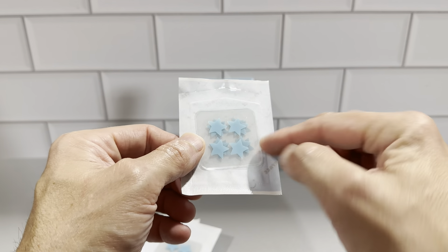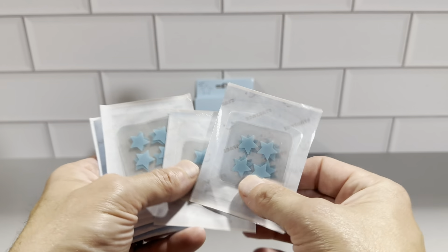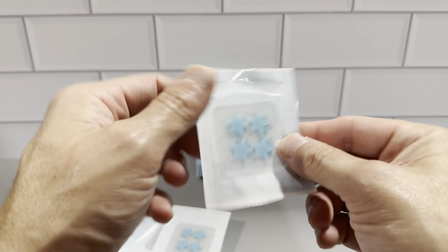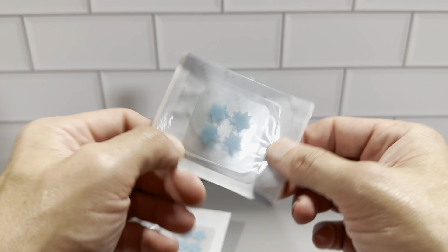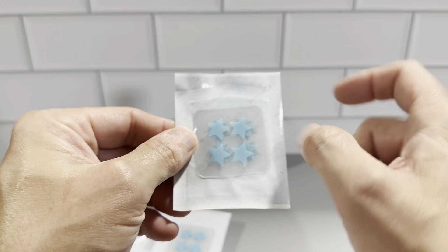They're organized really nicely so you don't have to open all of them at once — you only have to deal with 16 at a time, while the other five stay sealed. They open up really nicely, and like I said, you have 16 in here. Each strip has four of them on it.